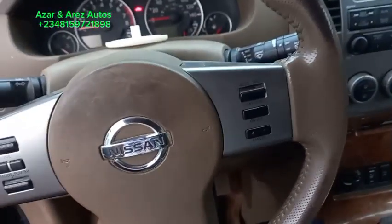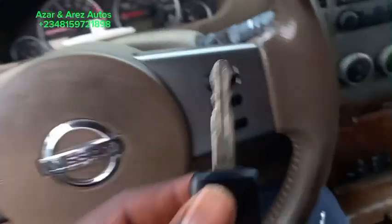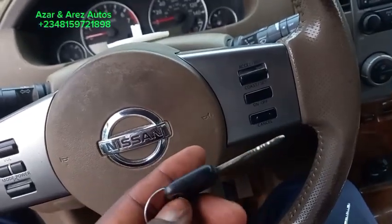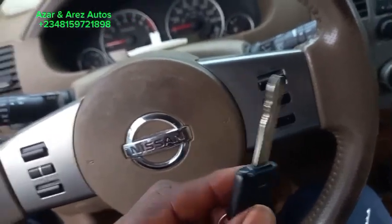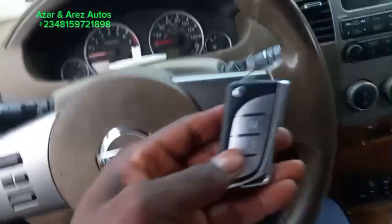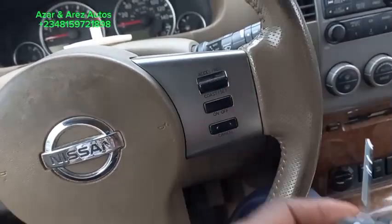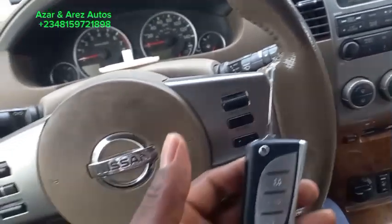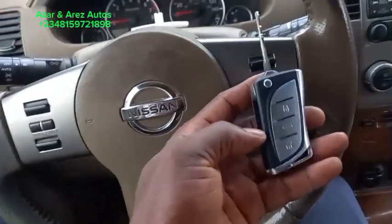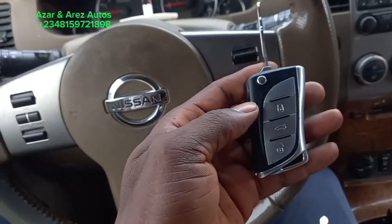Hello ladies and gentlemen, this is Azzan Ares Otto. Today a customer asked me to do a spare key and remote for him. The customer saw the customized remote that I did for a friend of his, so he requested the same. The customer has just this key and no remote, so what I did is use a flip key — with this you don't have to carry the remote and key separately.